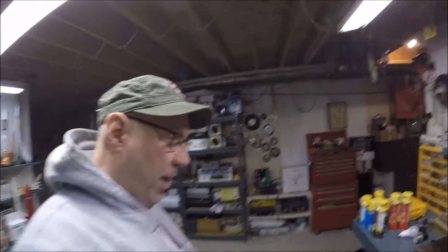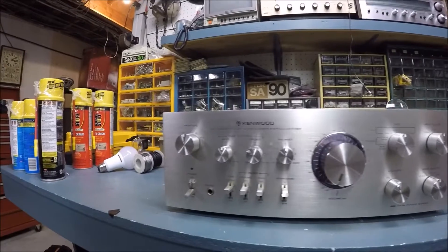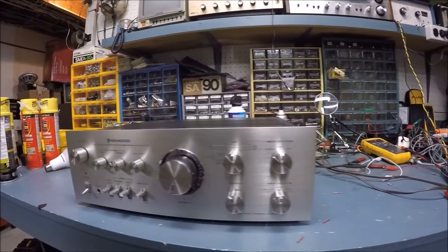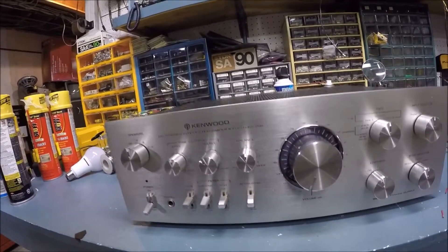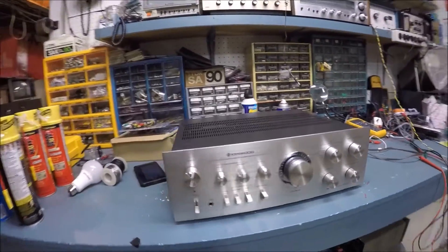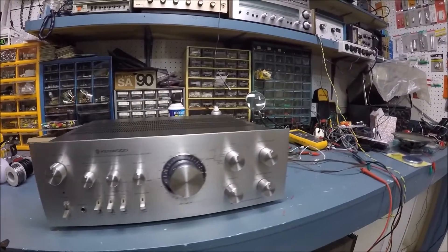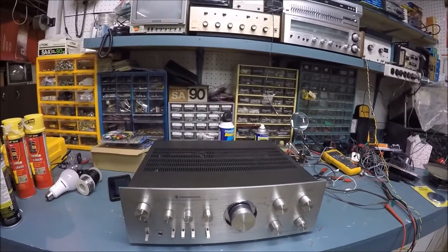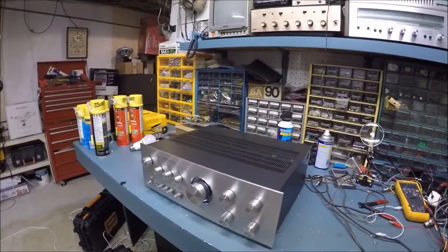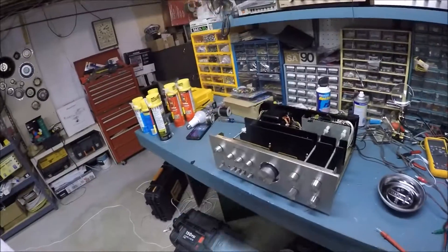Tonight we're going to do some measurements on this Kenwood amplifier — the Kenwood KA-7100. This is a model that was available in the mid to late 70s, and if you're watching this video you're probably already aware that Kenwood was one of the greats back in the day. We're going to measure its power output and check a few things. I got this off eBay and haven't fired it up yet, so it's in very good physical condition.